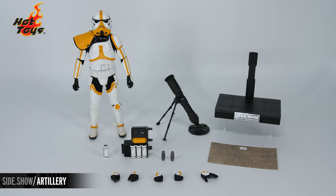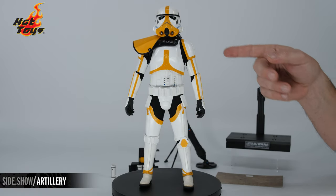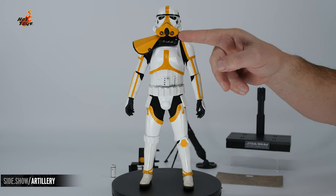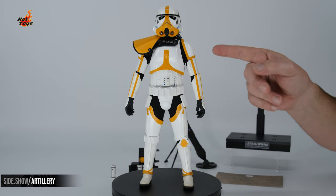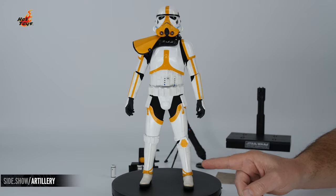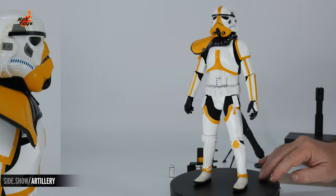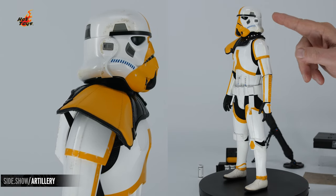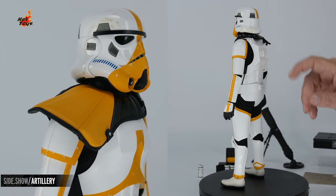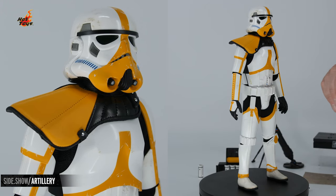Now let's get a close look at the Stormtrooper's armor. The Artillery Stormtrooper is the classic TK design, but with accents of a bright, mustard yellow — seen right up there on the face, down along striping the chest, some areas down on the arms, as well as here along the ankle, knee, and right there on the thigh. The helmet itself has been given a little bit of wear and weathering, with hints of dirt right up here.